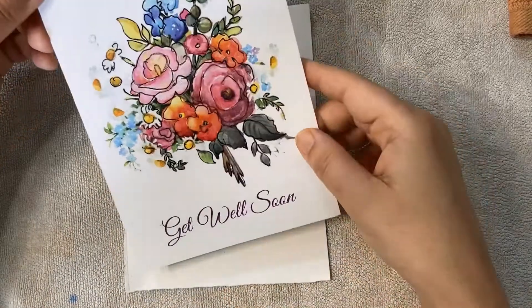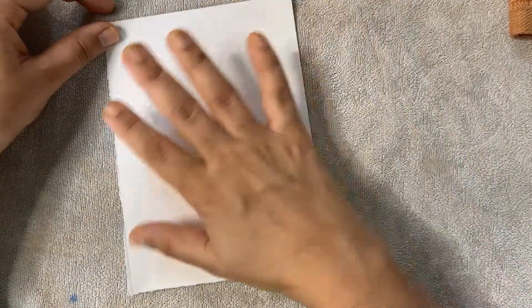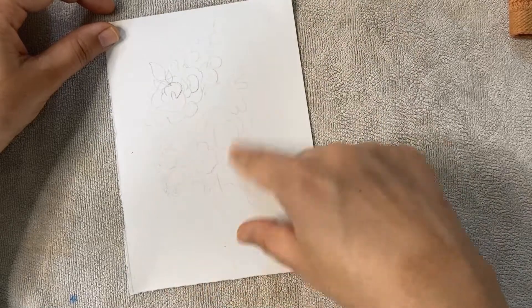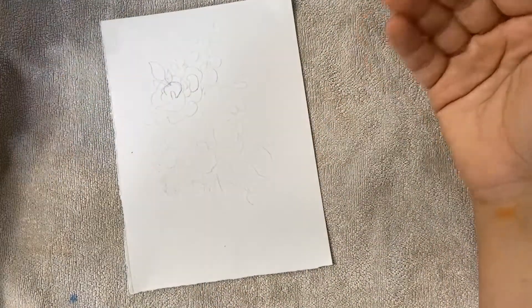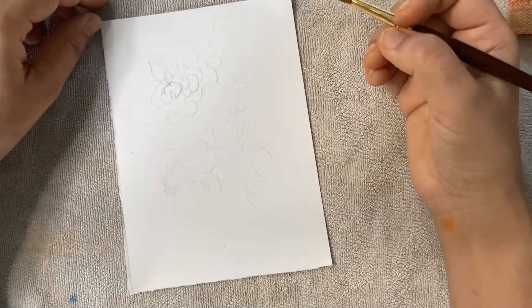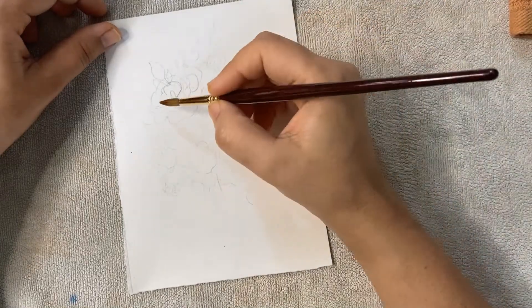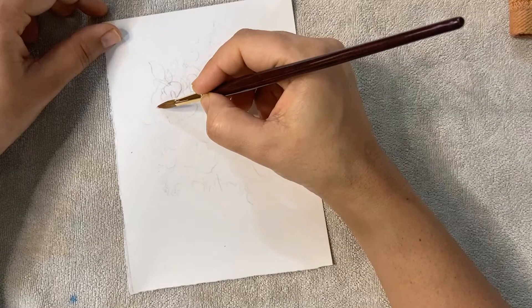Generally when I make a card I never do a drawing first, but because I wanted you to see the outline and everything, I just did a very light pencil sketch. This is my brush and we are not going to work on layers — we are going to work on vivid colors. I'm using my scarlet color.